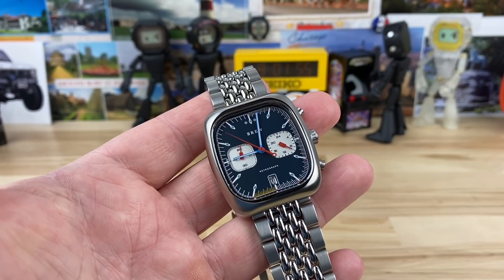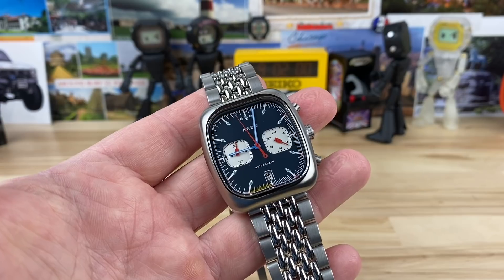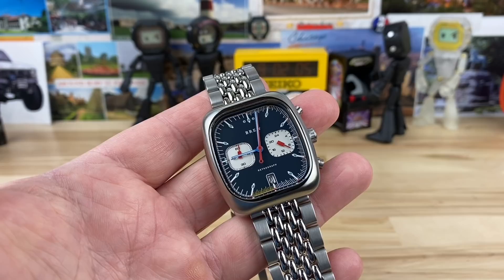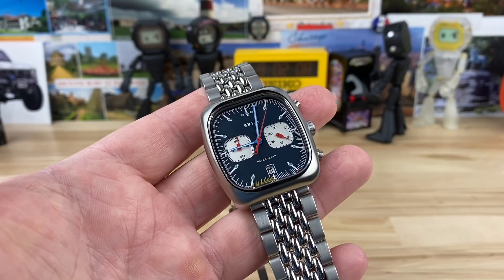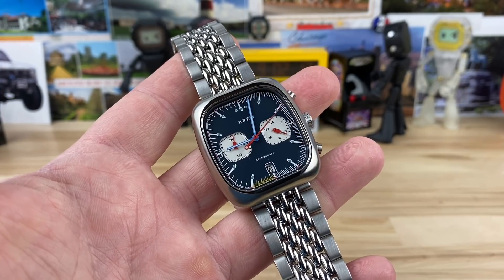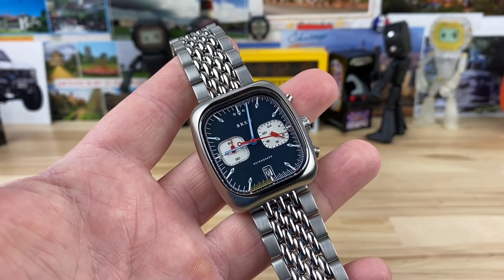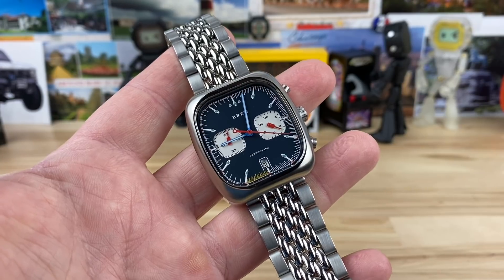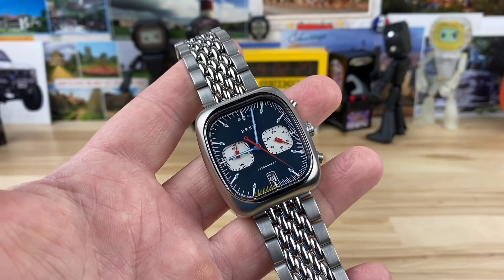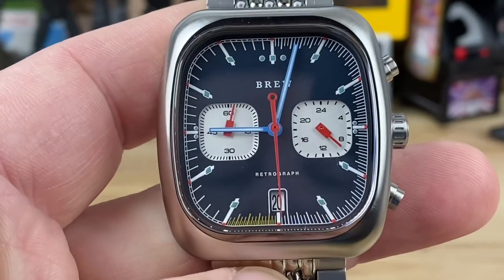The movement is a Seiko meca-quartz, the VK64. If you've never looked into that movement, I'll try to put a link in the description to an article — it's a really fun, cool movement. It's a great quartz chronograph, but it has a little trick: it adds some mechanical bits to the quartz, so when you reset it, it snaps back.